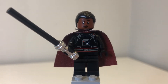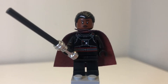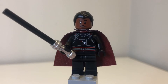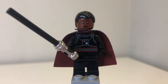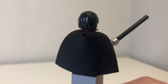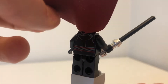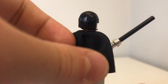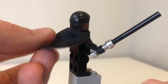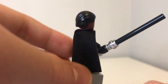As this Light Cruiser is Moff Gideon's, it of course had to come with Moff Gideon. He unexpectedly doesn't have a leg print, but he has a nice, very detailed and accurate torso print, and a very cool cape. Under that we've got his back print, which is also pretty accurate, but doesn't really matter because it's covered by the cape. The cape is double-sided — black on the outside and red on the inside — so very cool.